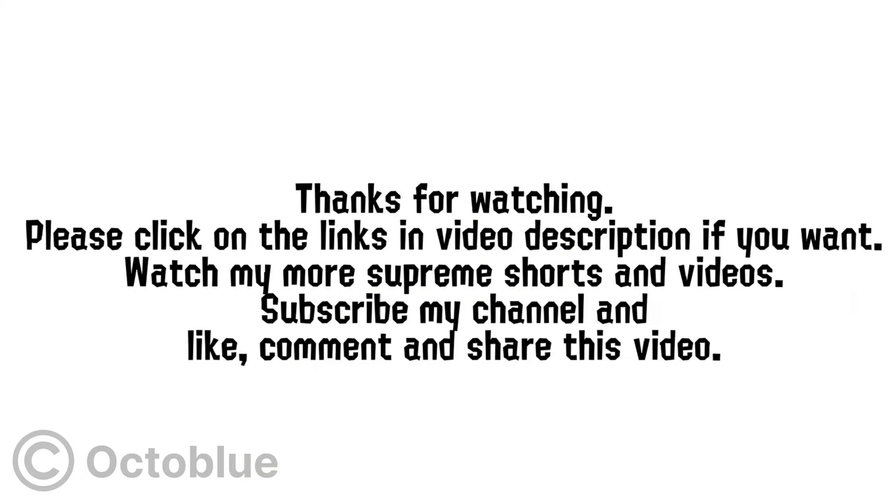Thanks for watching. Please click on the links in the video description if you want to watch more of my supreme shorts and videos. Subscribe to my channel and like, comment, and share this video.